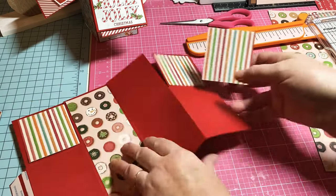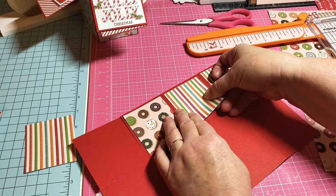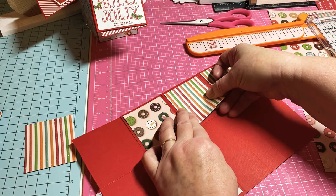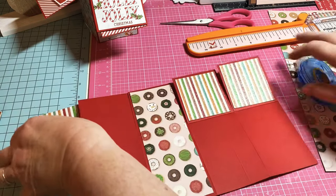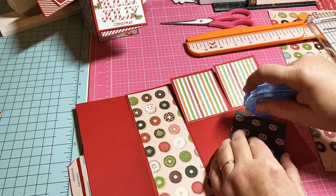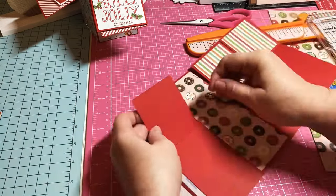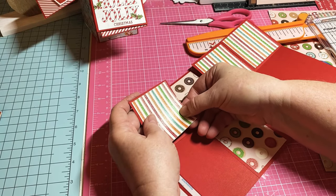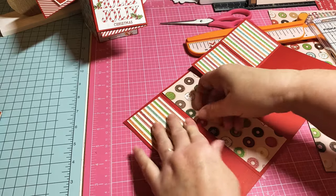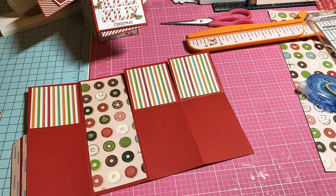Just make sure if you're using a directional print on these that you're putting them all the same direction — you wouldn't want to have one with vertical lines and one with horizontal lines.